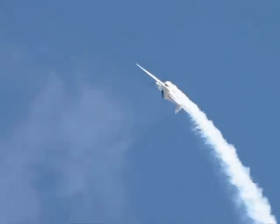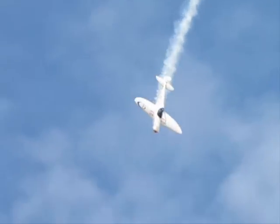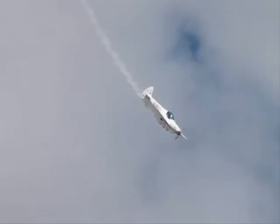But it also has amazing performance. This aircraft can cruise at 140 knots on 80 horsepower.